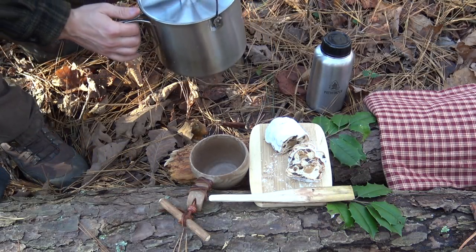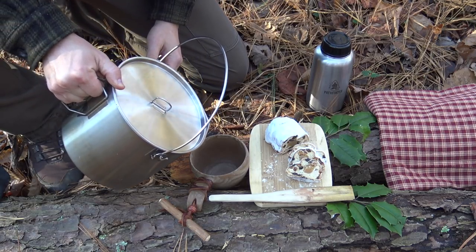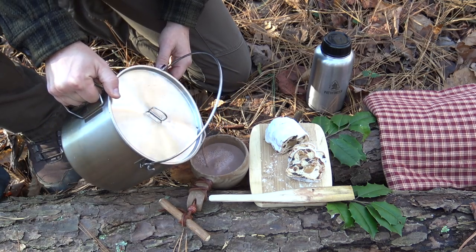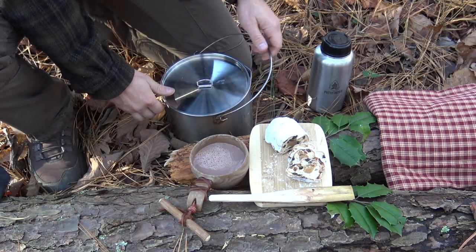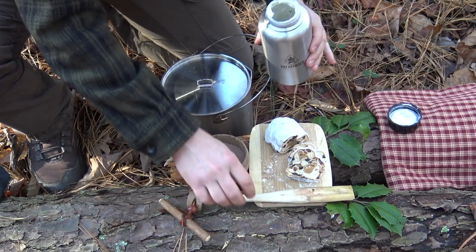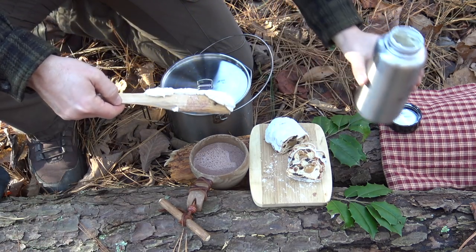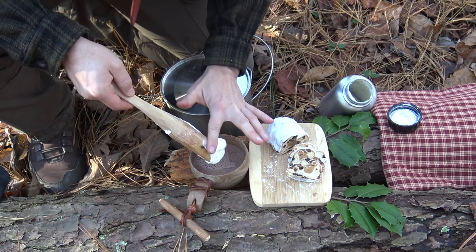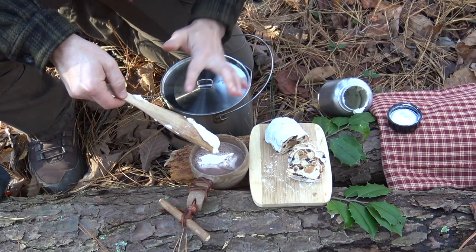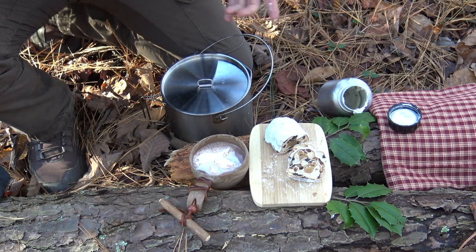We're ready to serve this stuff up. I'm going to make sure the lid is on really tight on my bush pot — that is just beautiful. At this point I have my whipped cream, and I'll put that right on top. That is just beautiful — that cream is good.